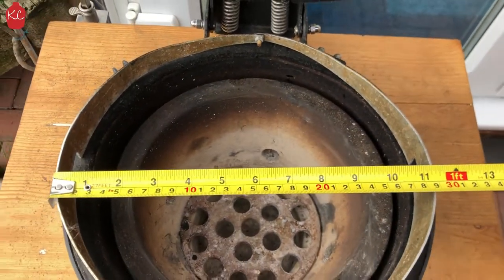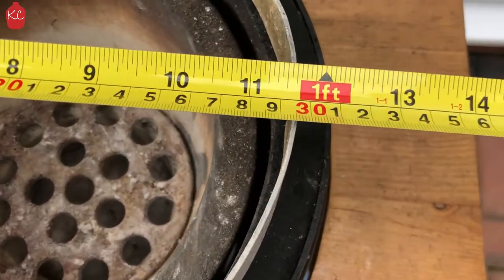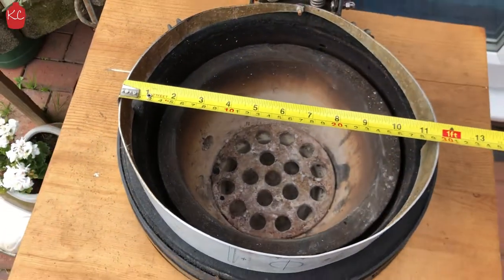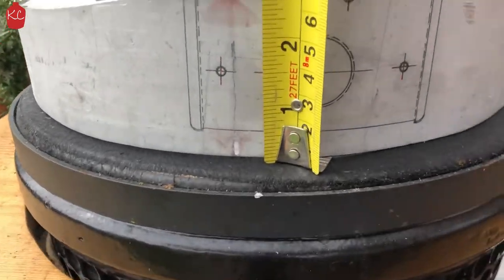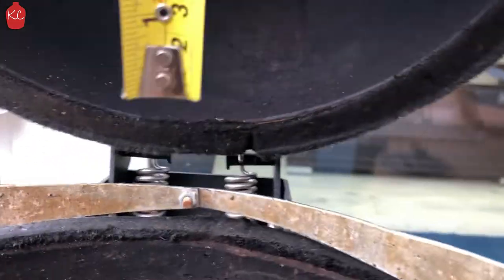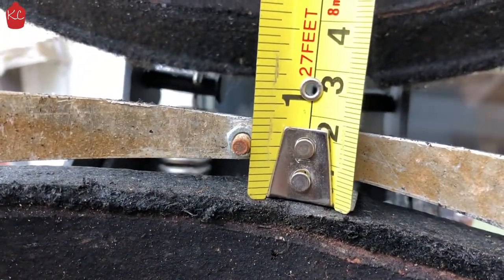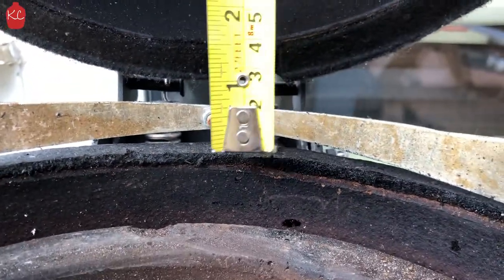Just to show you some of the measurements on the heat retainer. You can see it is almost 30 centimetres — about 29 centimetres width. The height is approximately 7 centimetres. And out the back, it's about one and a half, just over one centimetre.